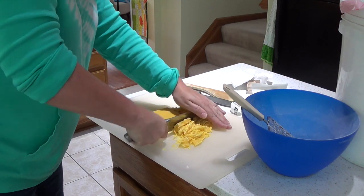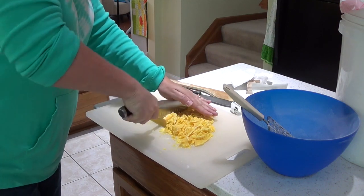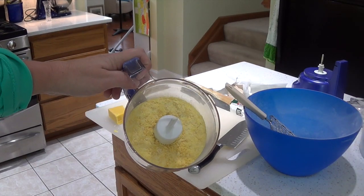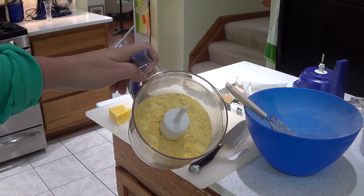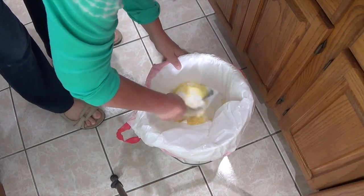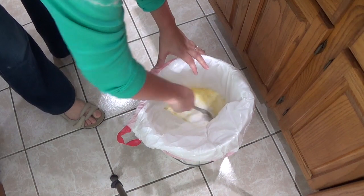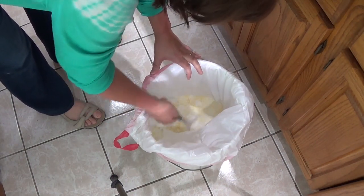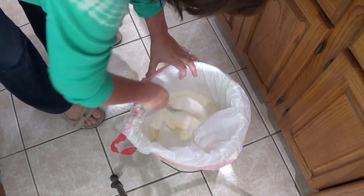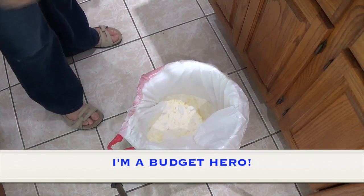Now I'm going to take a big spoon and stir this all around. I even found a coupon in the container — all kinds of stuff in my laundry soap today! Stir it all around, and there you have it: half a year's worth of laundry soap if you have four people, or an entire year if there's just one or two of you. Saved you $500 bucks.